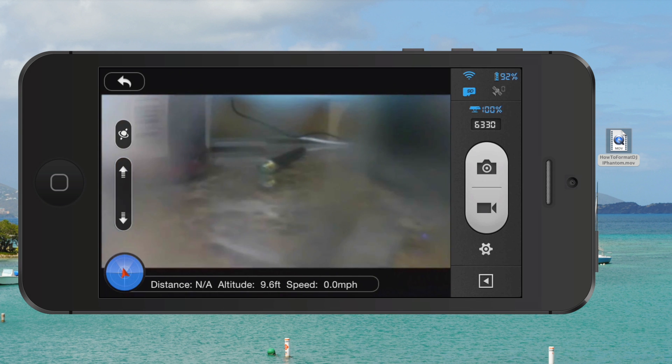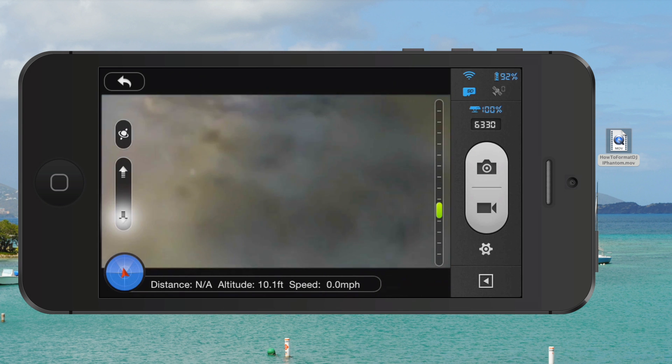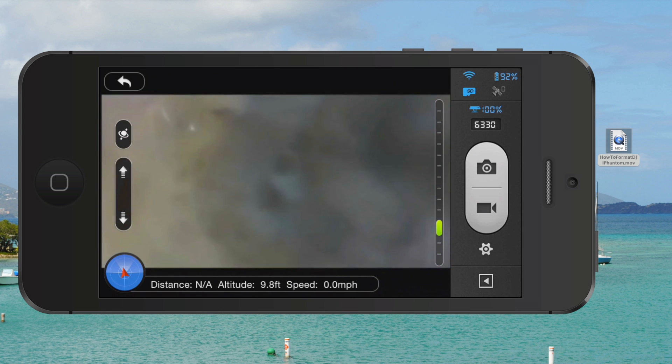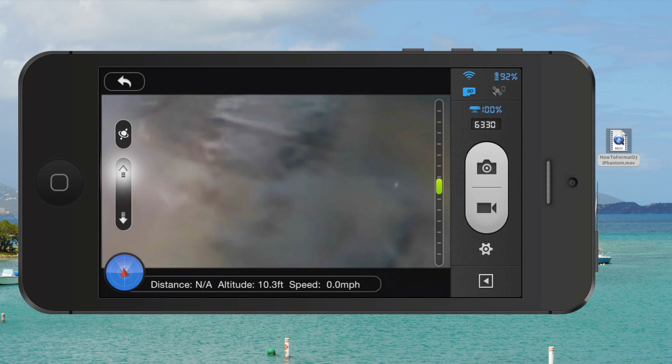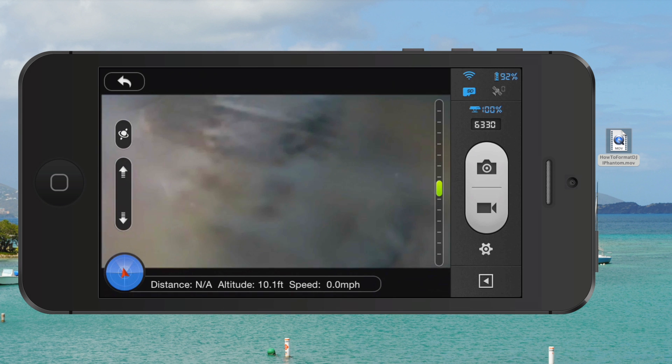The second way to do it — and this is the way I most often do it — is the up arrow and down arrow towards the left side of the screen, below the little ball with the ring around it. Push down and the camera will go down, as you can see there. Push up and the camera will go up. I like this one because you just tap it and it's easy to put it exactly where you want it — like right there is about halfway.